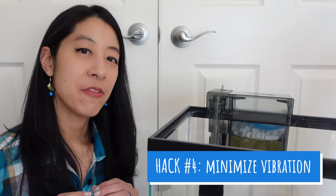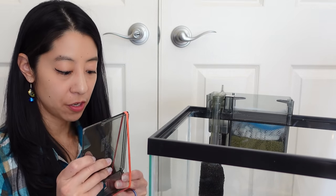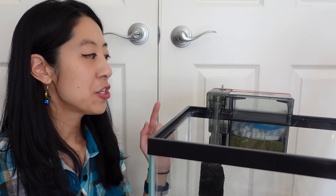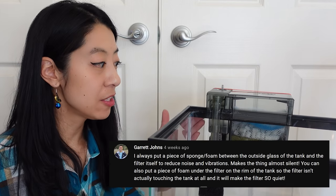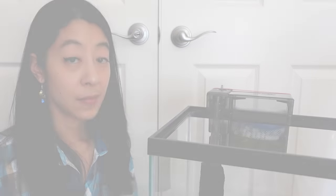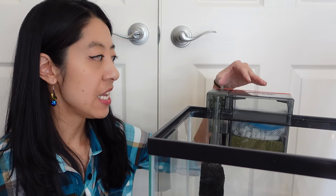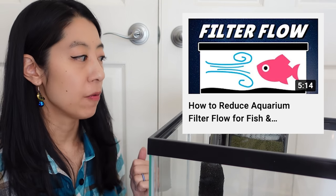Hack number four is to minimize vibration noises. Bill Smith says to just take the lid off the filter, put a rubber band around it like this, place it back on, and it's no longer shaking. If the filter is rubbing against the tank rim or the tank itself, others have mentioned putting a piece of foam or sponge between the two to completely silence it. If your filter still has too strong a current even at the lowest flow setting, there are several ways to baffle it — I have a whole video on that.